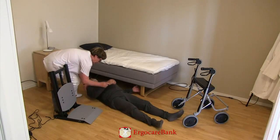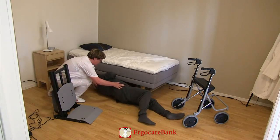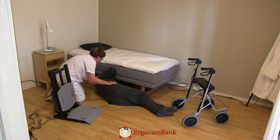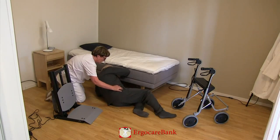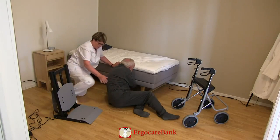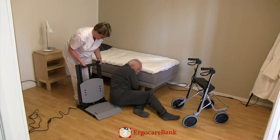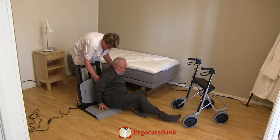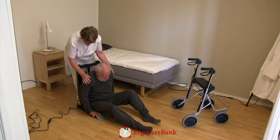Burt is instructed to roll over to the side, pull his knees up, and push himself up to sitting. The staff member puts the seat of the stand-up close to Burt's bottom and instructs him to push himself up onto the seat.